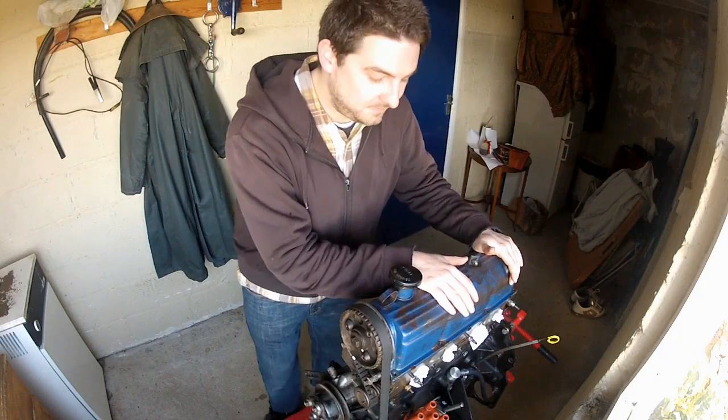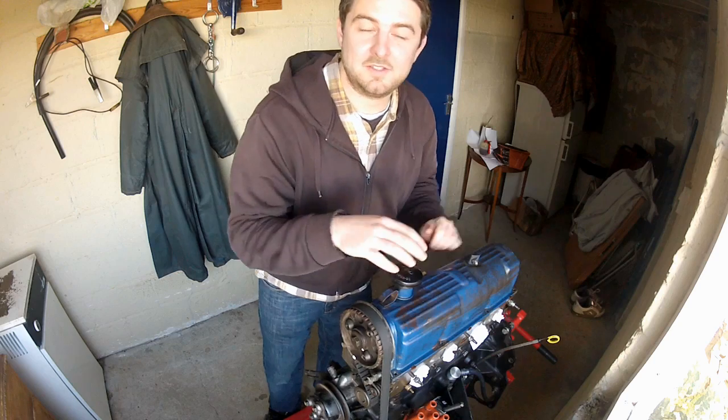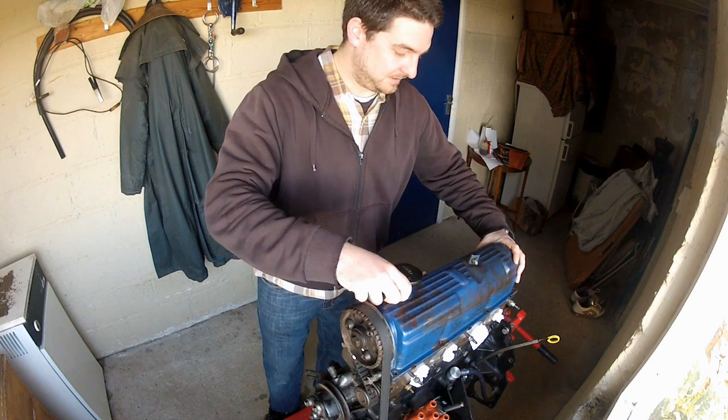First, the rocker cover needs to come off. This is held on by 10 bolts, so undo these and then lift the cover out of the way.